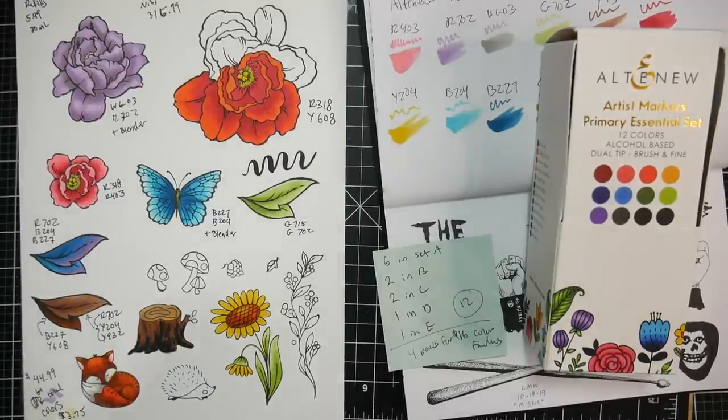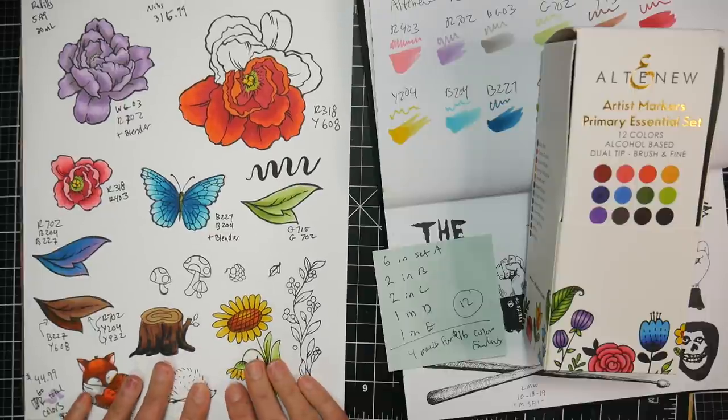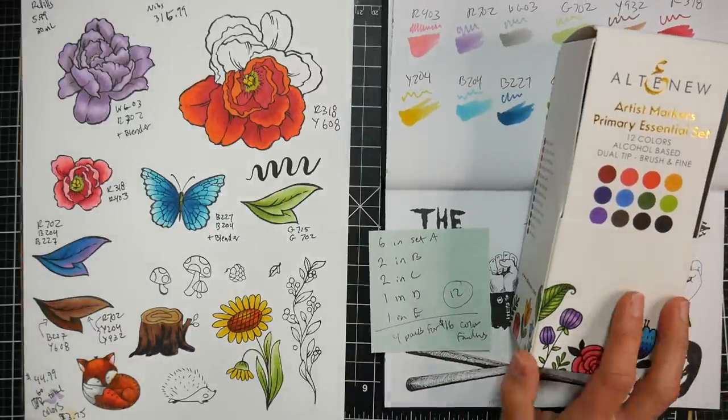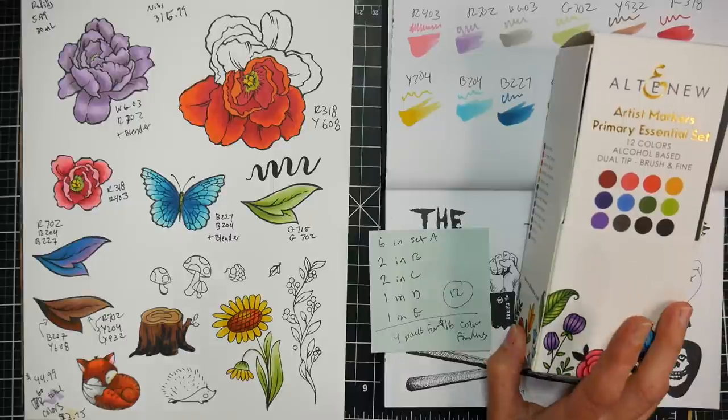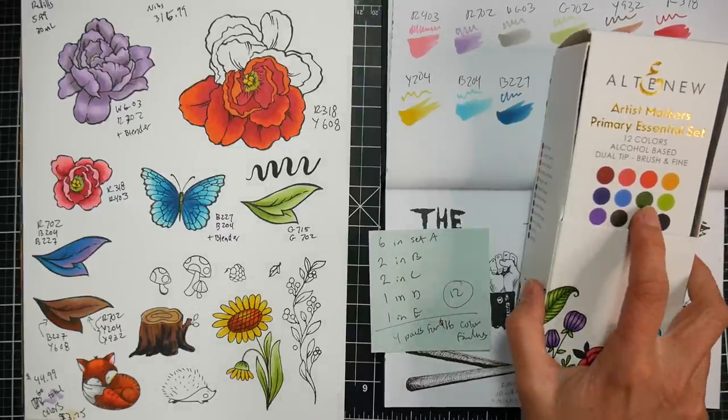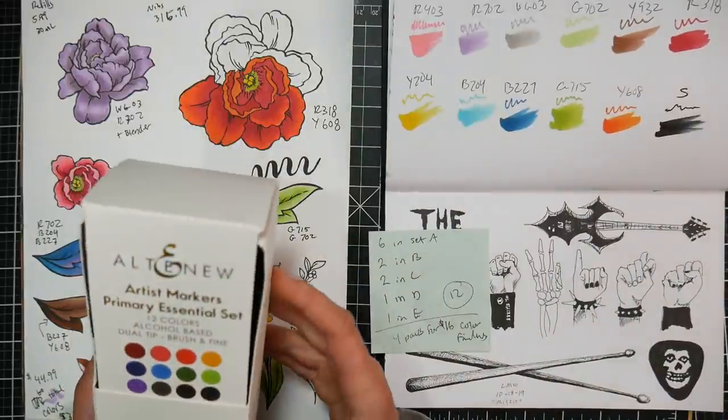Hi there, Lindsay here, the frugal crafter, and I have a marker problem. I have yet another set of markers to review for you today. I've actually been asked about this brand of markers a lot, and I'm happy to be able to review it. The folks at Altenew reached out and asked if I wanted to review their alcohol-based markers.